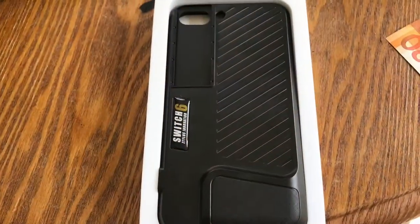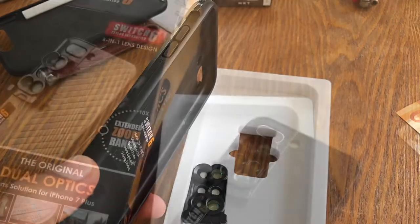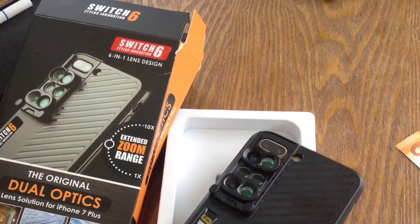Bye guys. So here are some of the pictures of my Switch 6 Stylus Innovation.